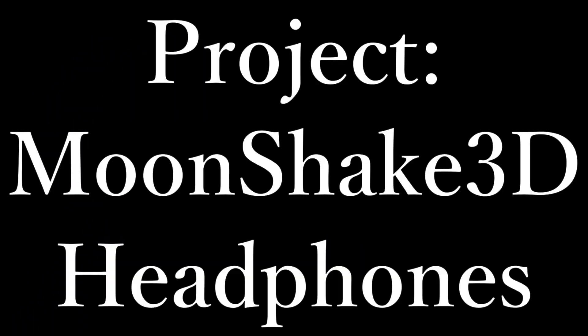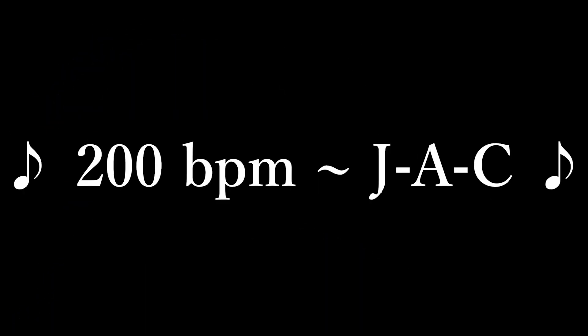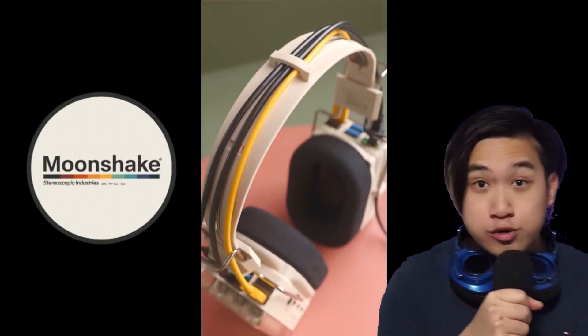I hate these and you should never buy them! Because they don't exist. This is an amazing render by Moonshake 3D. And what angers me so much is that every single time I see them, I get fooled. But that ends today! We're going to take Moonshake's renders another level towards reality.